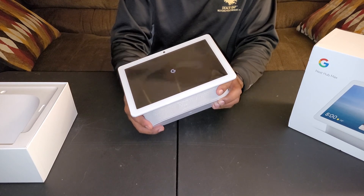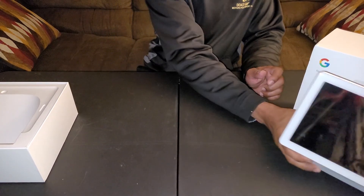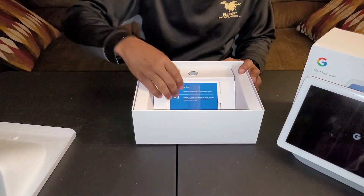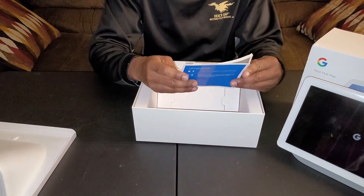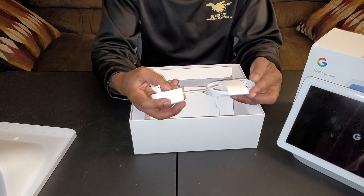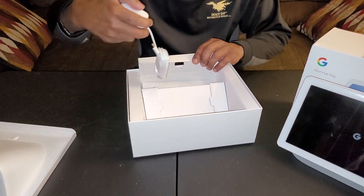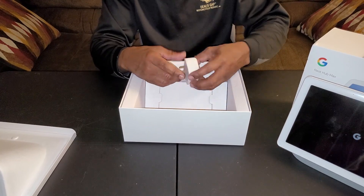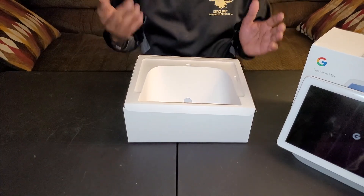The 10-inch version — I don't recall what size the original Nest Hub is, I just know it's smaller. Let's see what else is in the box. You have the 'let's get started' guide and what looks like the privacy statement and policy. Here we have the power cable — that's the plug that goes into the rear of the unit. It has a nice finish to it and solid build quality — it's clean and neat. That's it as far as what's in the box.